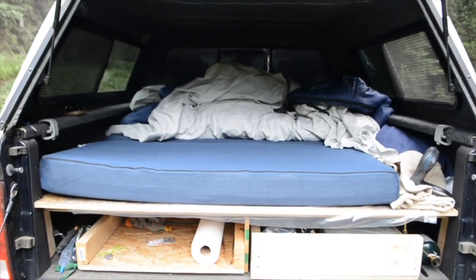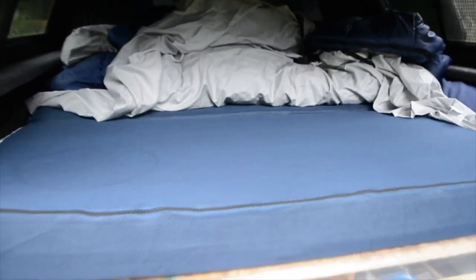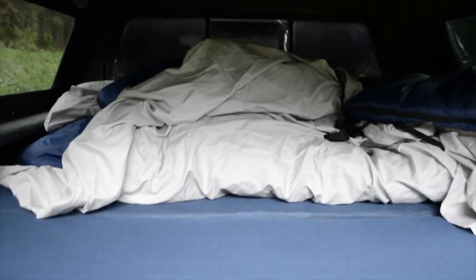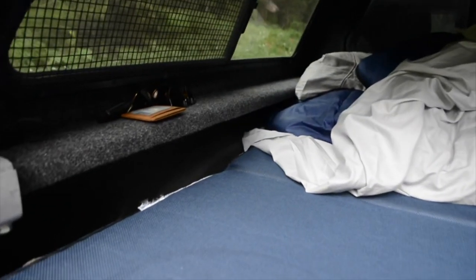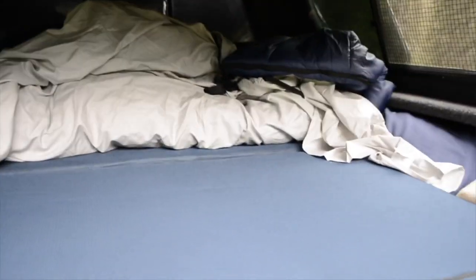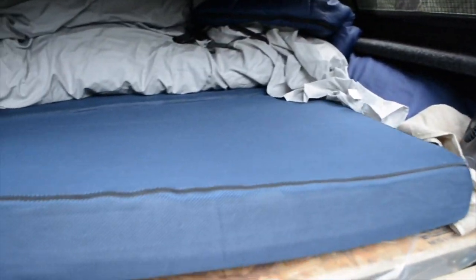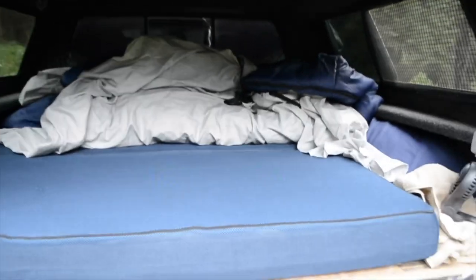One thing I forgot to mention is this is a Milliard tri-fold mattress, so it folds in three parts. It's got two large sections and two smaller sections up at the front. One of them folds and acts as a pillow up against the ledge of the truck camper, and then you have the two larger ones. If you want to store stuff underneath whenever you're not camping or beyond the mattress, you can do so. And then it's just a sheet and a sleeping bag up there.